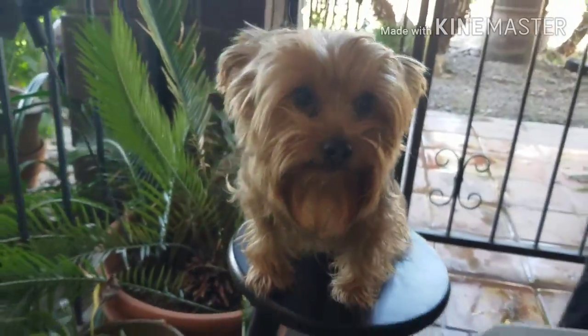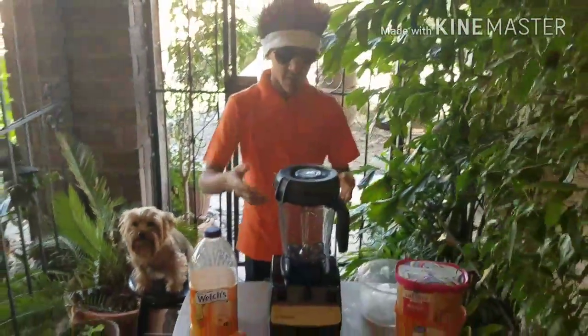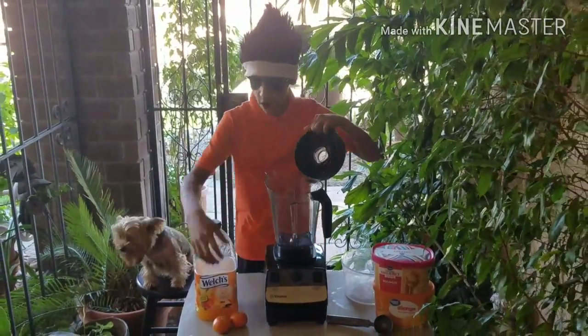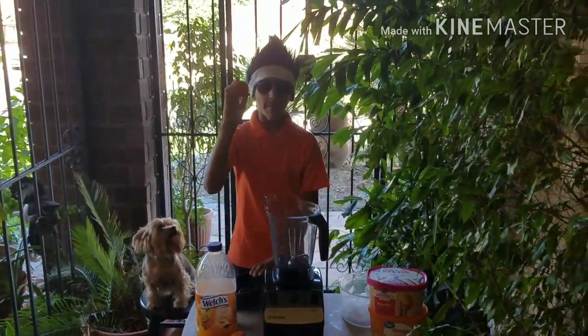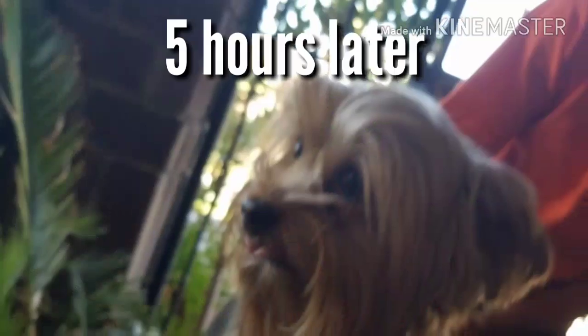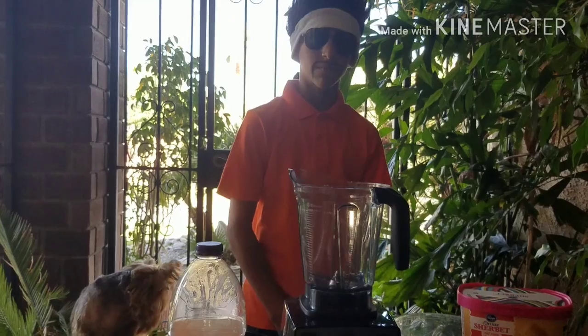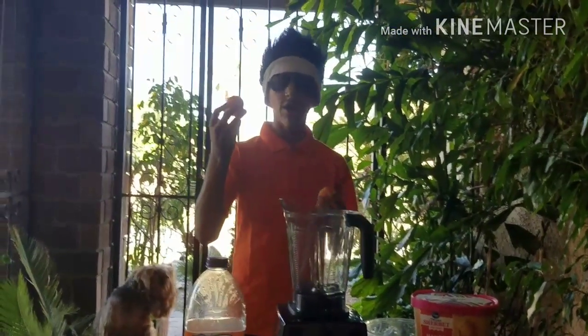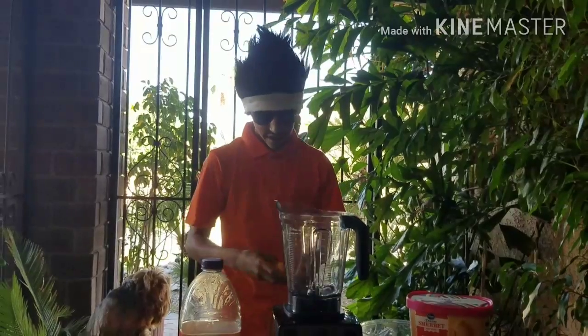We are going to start off this video with me putting in random stuff. We are going to start off with the oranges, so I am going to peel these and I will come back to you guys when I am done peeling. Five hours later. All right, so now that the oranges are peeled, we are going to put them in the blender.